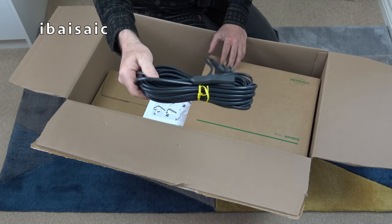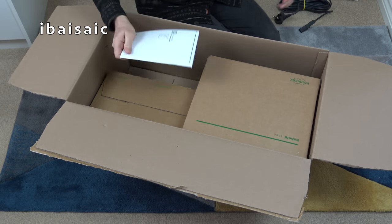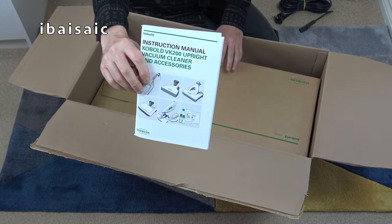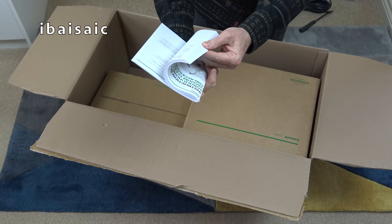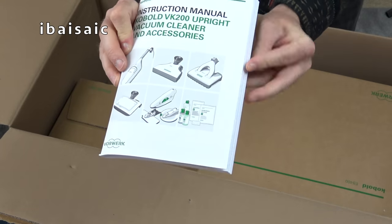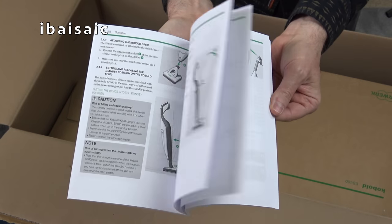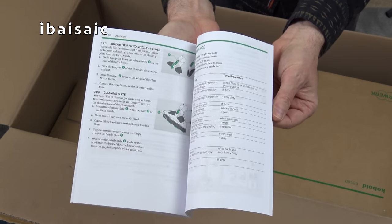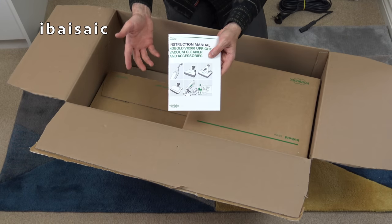Here's the mains cord which you have to attach yourself. There's also a very thick, comprehensive instruction book - it runs to about 121 pages. This gives you instructions not only for the cleaner itself but all the optional accessories, all in English. There's quite a lot to go through, and this video is going to be quite long because there's a lot to show you.